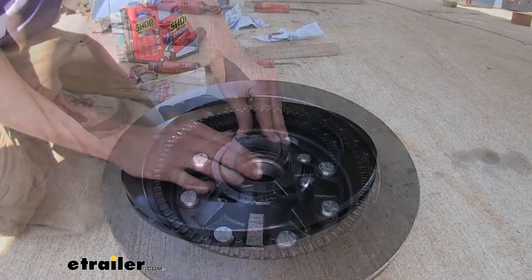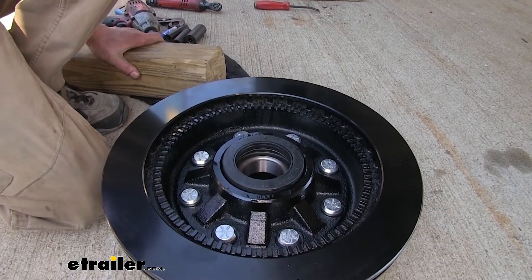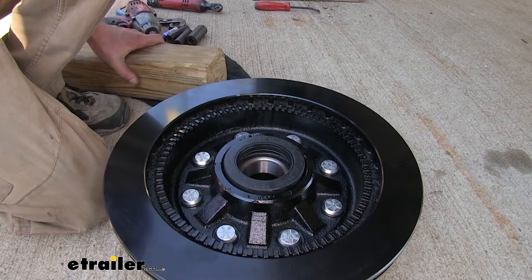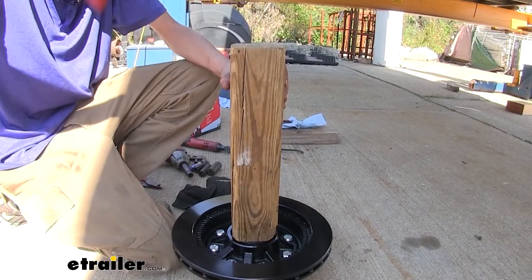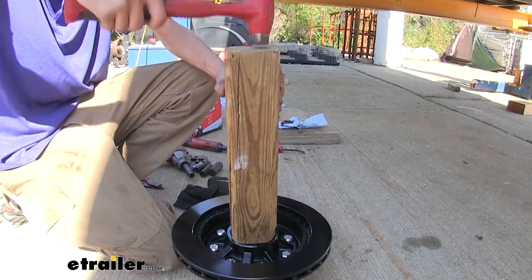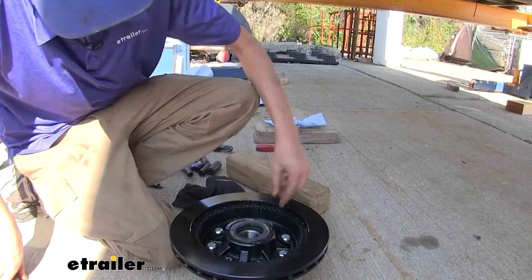Now we'll drive our seal in. If we have a seal driver, that would be great, but I don't have one large enough for this. So I'll use a block of wood and tap it in with a hammer. Once it bottoms out, we're good.